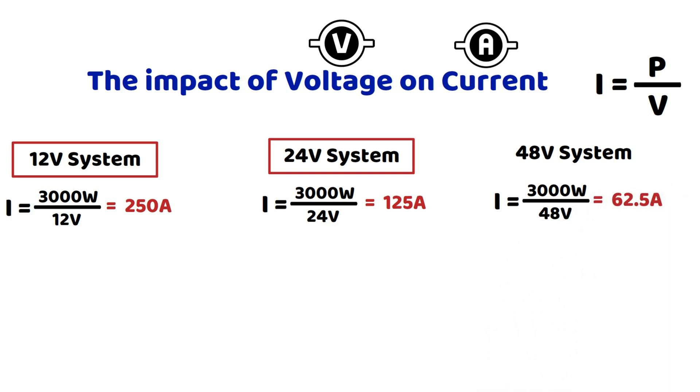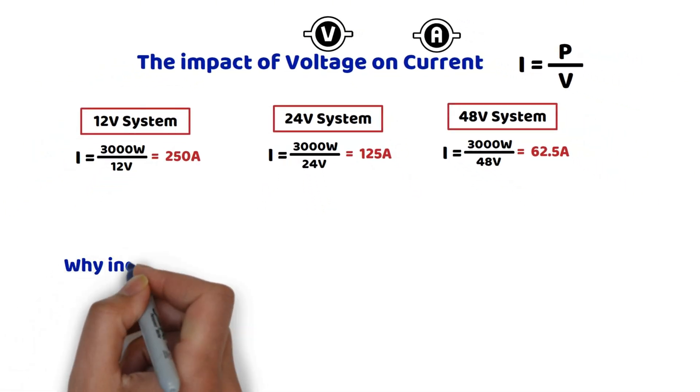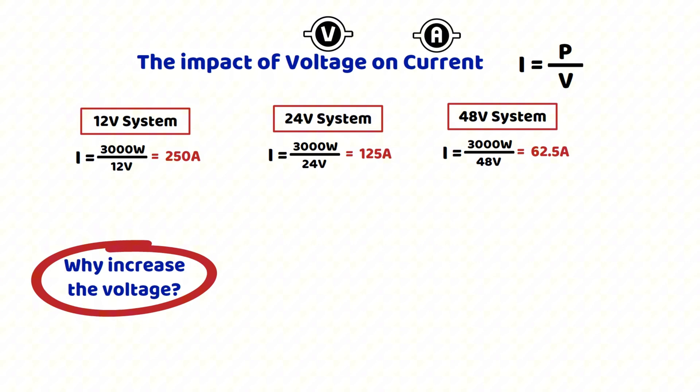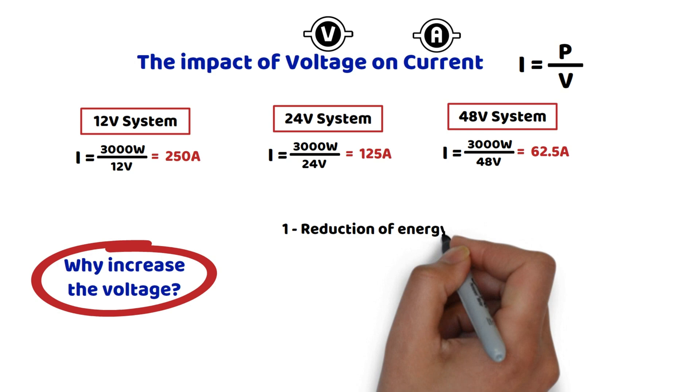What are the advantages of increasing the voltage to reduce the current? There are quite a few, but I will mention only four here. First, reduction of energy losses: P equals R×I². Joule effect losses, meaning heat, are proportional to the square of the current. Reducing the current decreases these losses and improves the overall efficiency of the system.